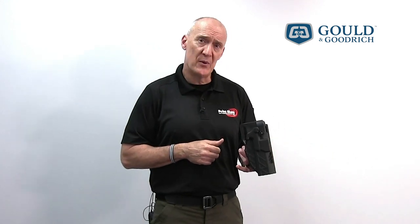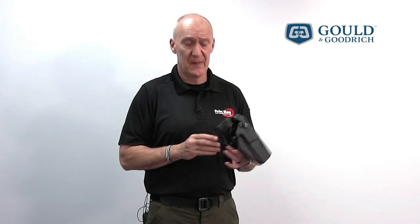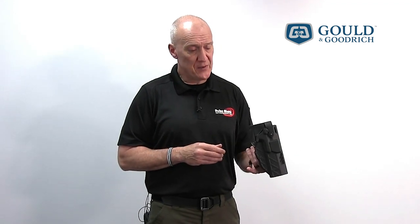So before you mount it on your belt, we'd like to go through a few instructional steps. First of all, take a look at the holster and understand how the mechanisms are actioned.